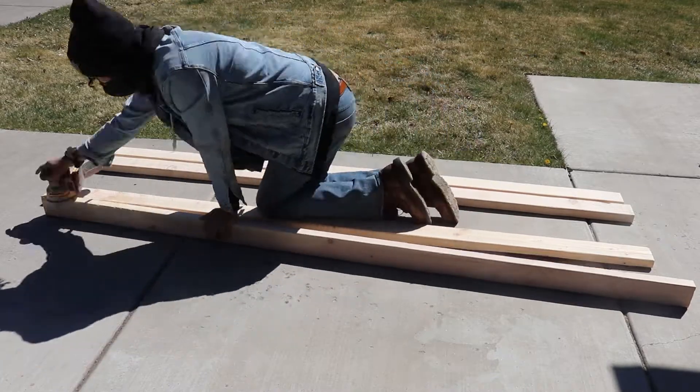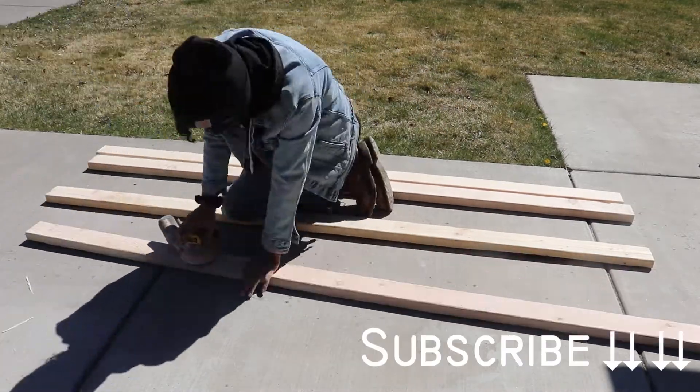A free way to help me get that planer would be for you to hit that subscribe button.